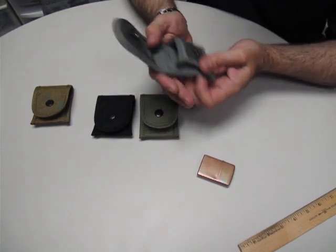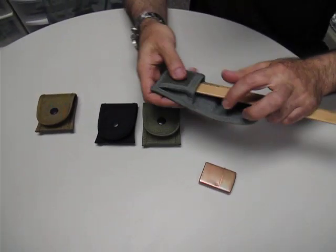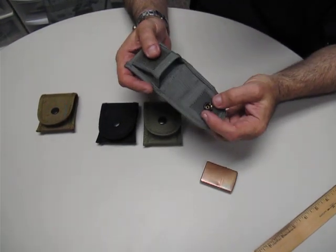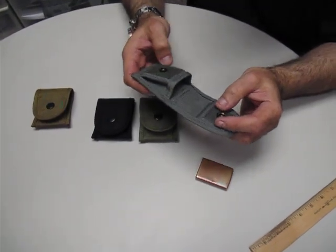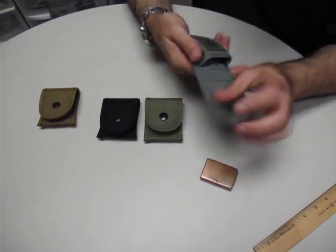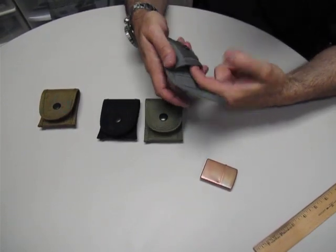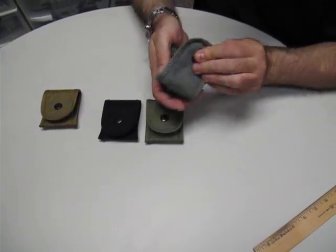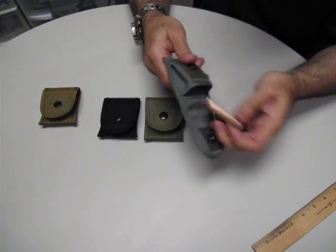They measure about 2 inches deep by 2 inches across. It uses Scoville snaps, which are good quality snaps, front and back. The front snap is not exposed on the inside, so if you're putting a nice copper lighter like this in there, it's not going to scratch your lighter. This is padded also.